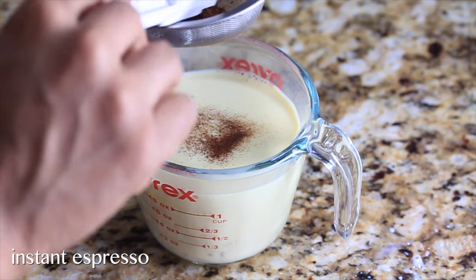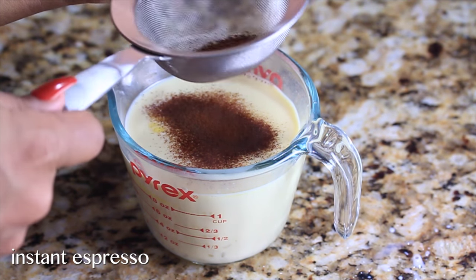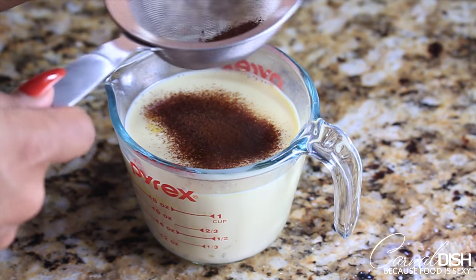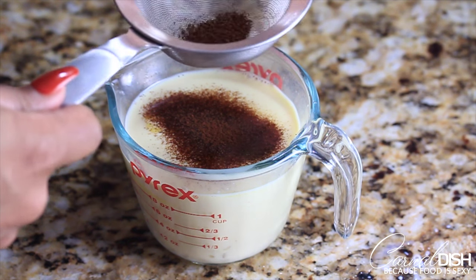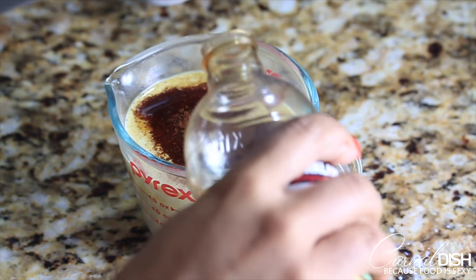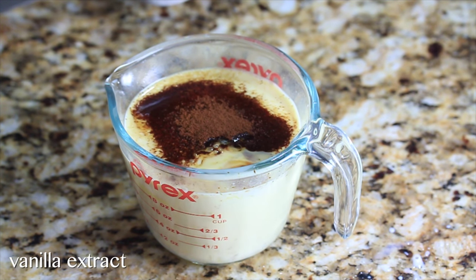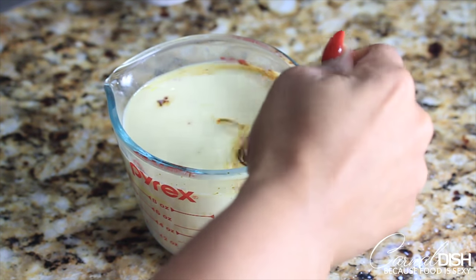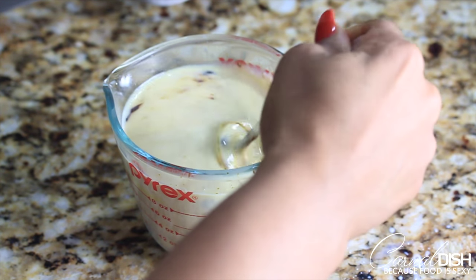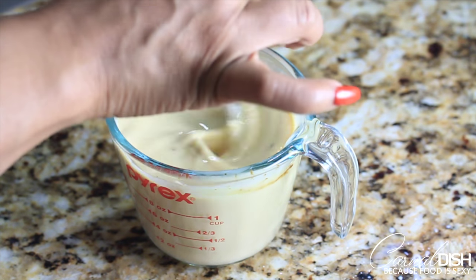I'm adding about half a teaspoon of instant espresso to this milk mixture — this part is completely optional, you don't have to do this. Then I'm gonna add about half a teaspoon of real vanilla extract. Give that a whisk. This mixture should still be somewhat warm when we add it to our dry ingredients.